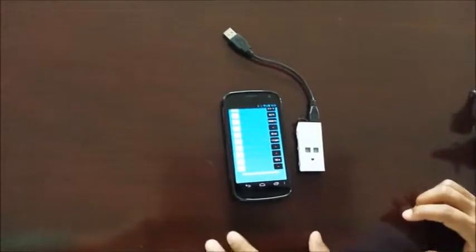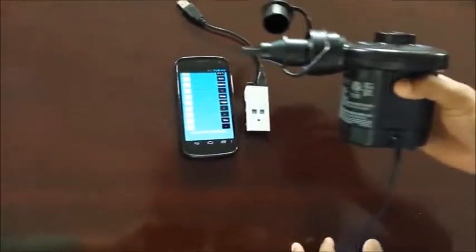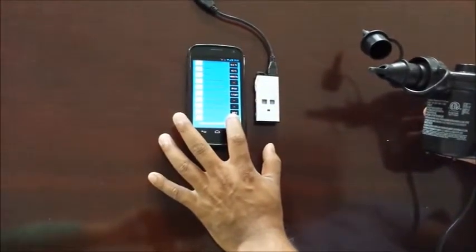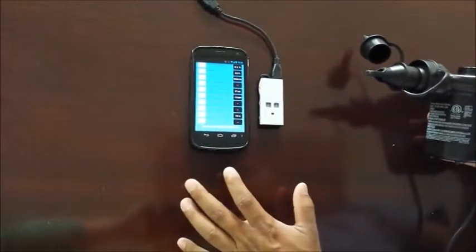So we are trying to see if blowing air from this air pump will have any effect on the altitude or pressure sensor. Currently the altitude is about 153 meters while the pressure is about 99,500 pascals.